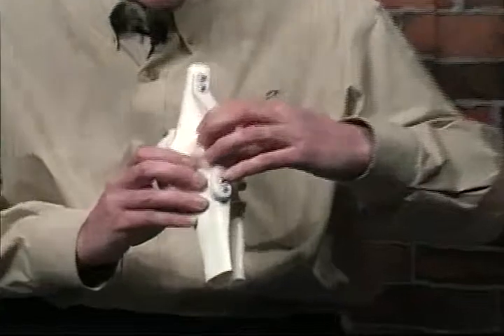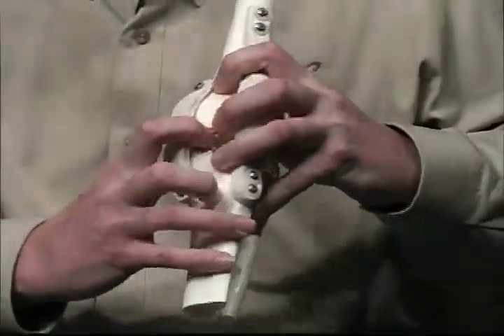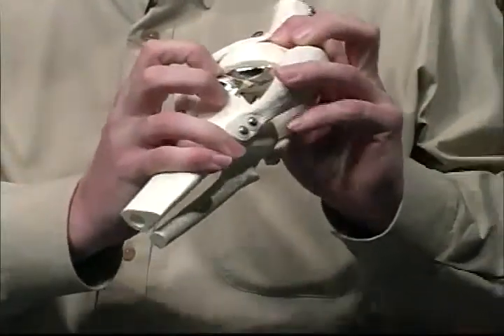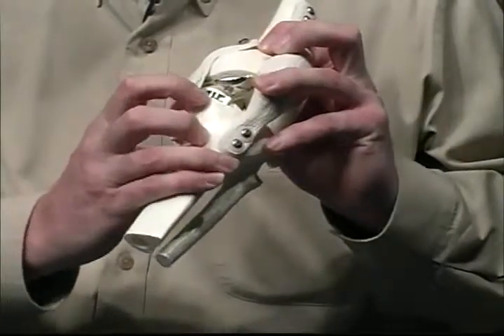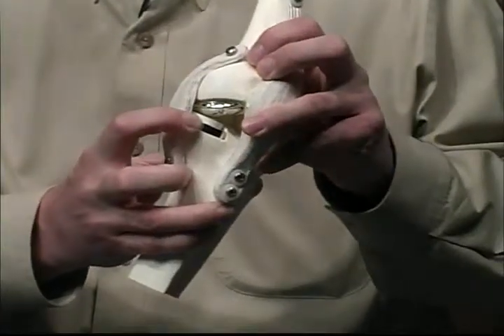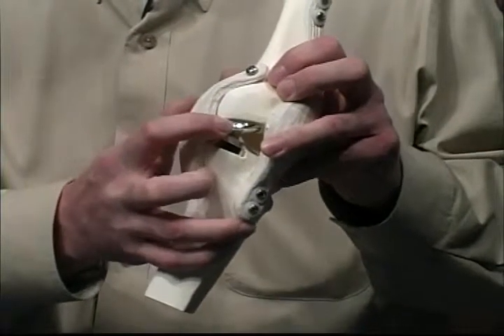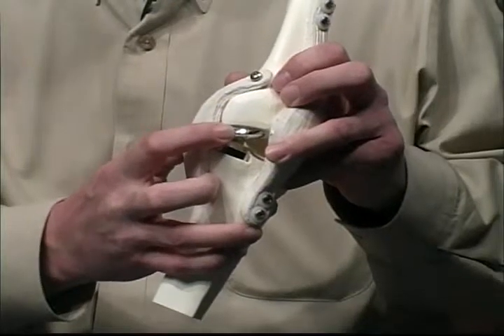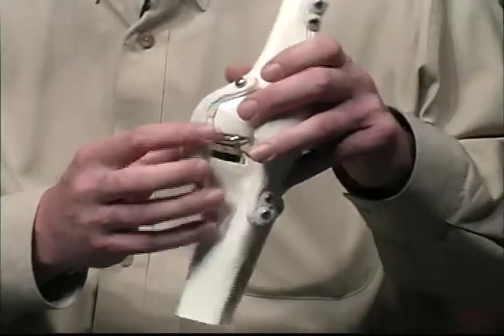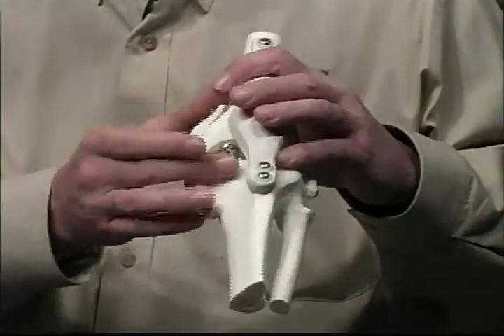We can do it through a smaller incision which is approximately three to four inches long. We take the knee cap to the side and then we basically replace the thigh bone with a metal cap like this, and we replace the top of the shin bone with a plastic and metal spacer such as this. These are anchored to the bone by a glue device and that holds it in place.